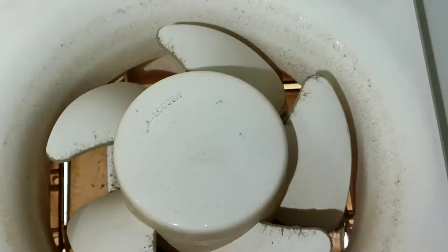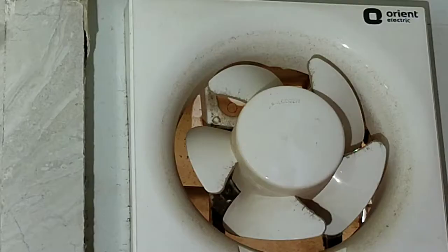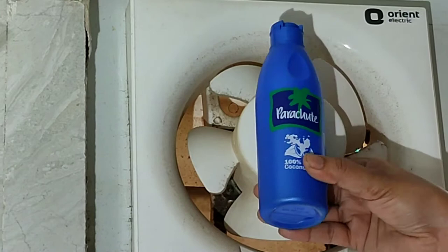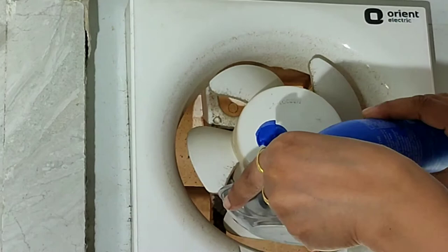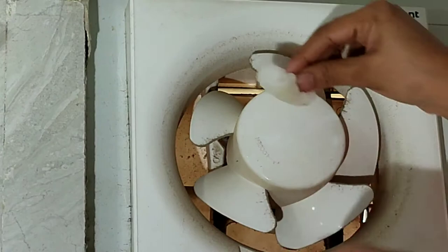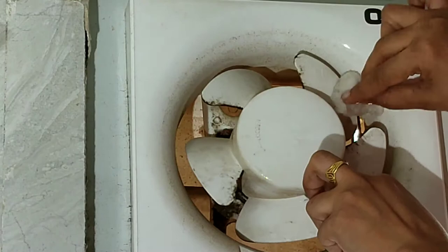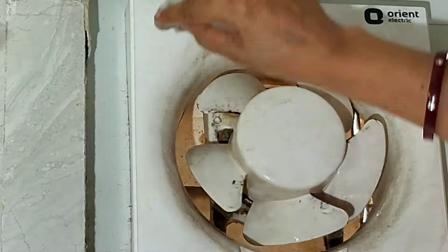Now for our third hack — exhaust fan cleaning, which we often avoid. We use parachute oil, refined oil, or machine oil. Take cotton, dip it in the oil, and tap it onto the dusty areas of the fan, applying the oil on all four sides and well into the inside.